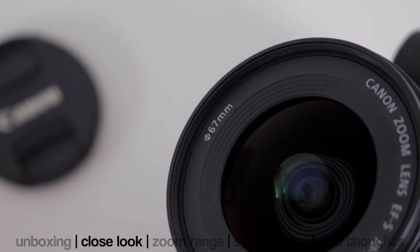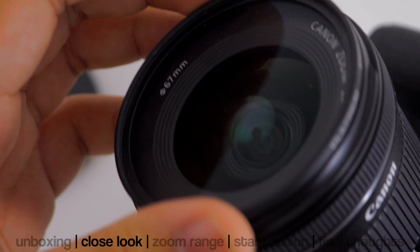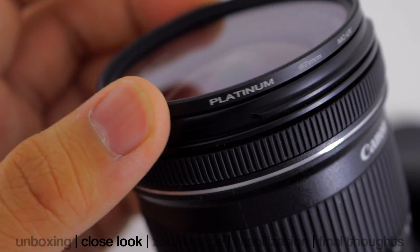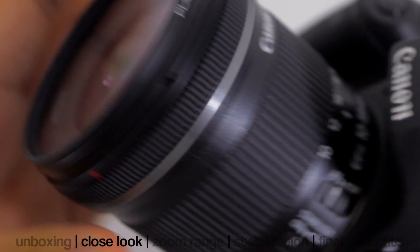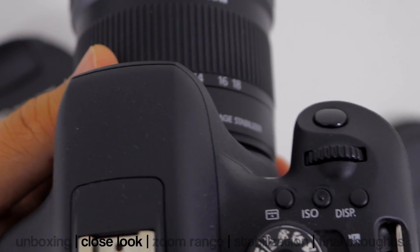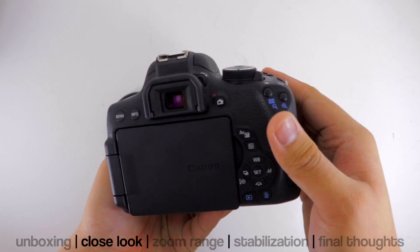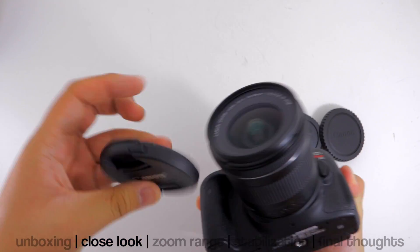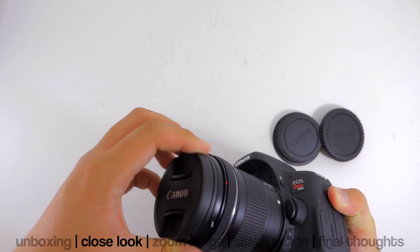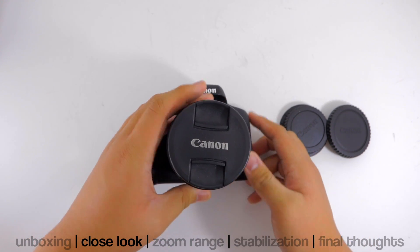This lens takes a 67mm filter thread right here. I'm using a Platinum UV filter, which is only for protection against dust, dirt, nicks, and bumps that could affect the front element. If you want to further protect the filter you can use the Canon lens cap to attach it on with no problem whatsoever.